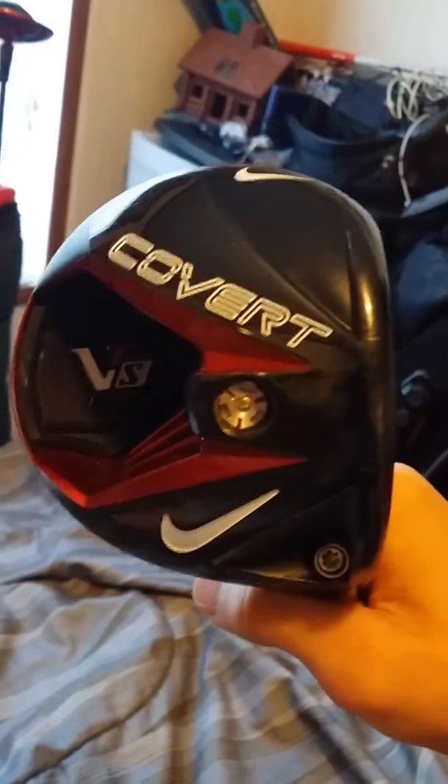Here's a review of the Nike VRS Covert Tour first-generation driver. I know it's old but I still like the red and black. There's what the face looks like, the crown — I think they call it that. There's the face, and there's where they feature the big old cavity back.